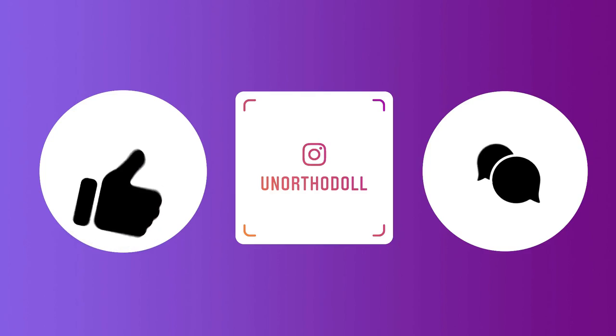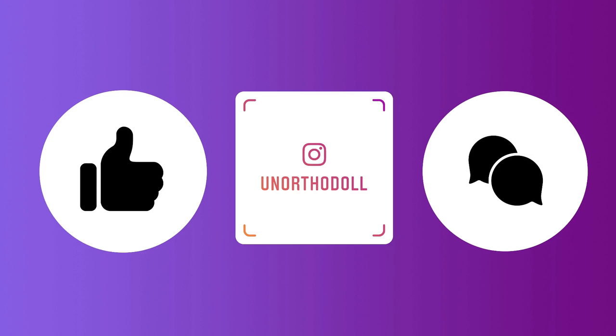Thank you guys so much for watching! If you enjoyed yourself, please give me a like or let me know in the comment section down below. You can subscribe by clicking here or watch another one of my videos by clicking over here.